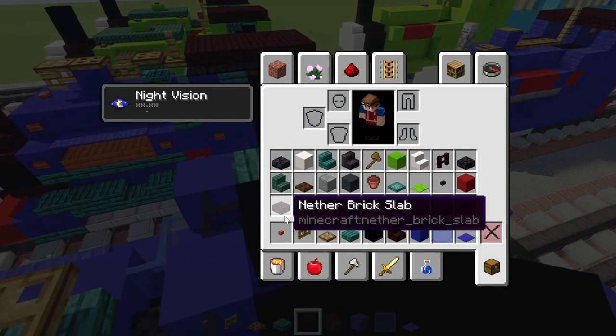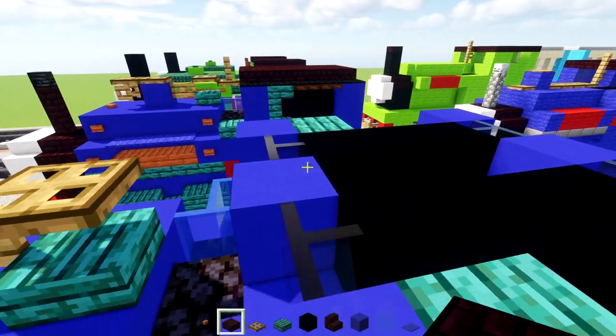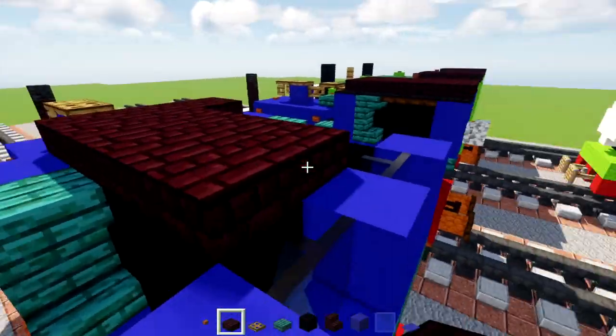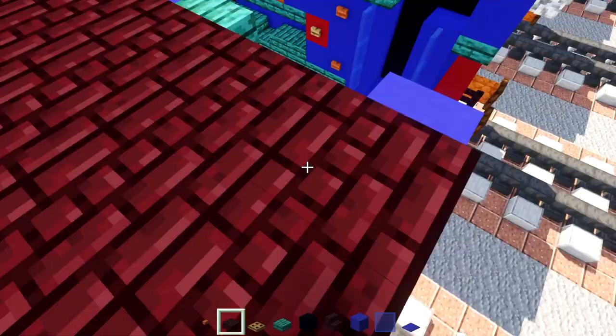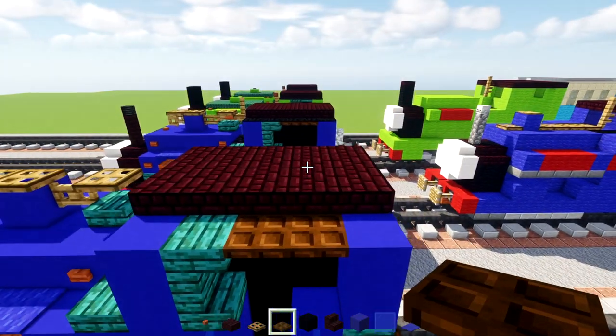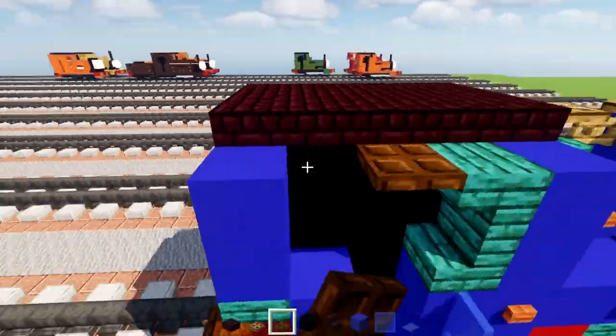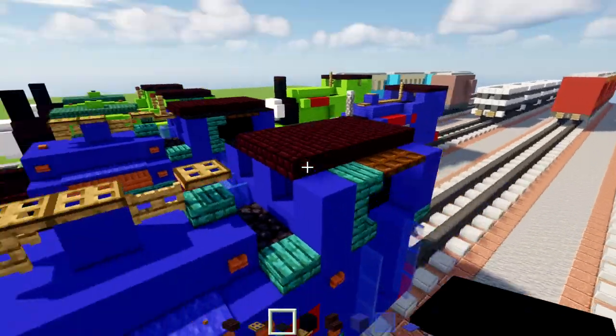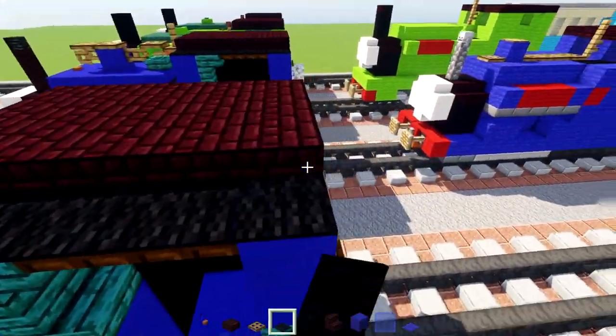The roof is going to be nether brick slab, three blocks wide, going all the way to the back. On the sides, add dark oak trap doors inside. Then add black carpets all along the sides of the roof, all the way across.